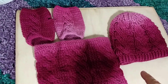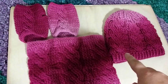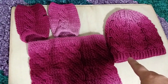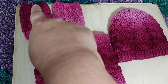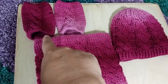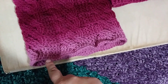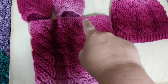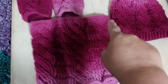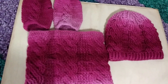You can tell this started from the top down. Then I went to this glove, then to this glove, then to the cowl. That's where I ended, and this is where I started.